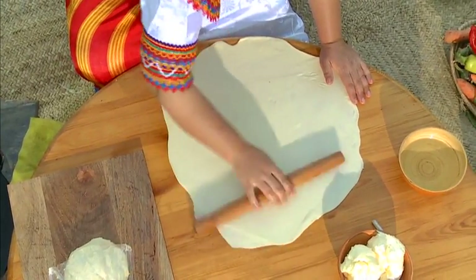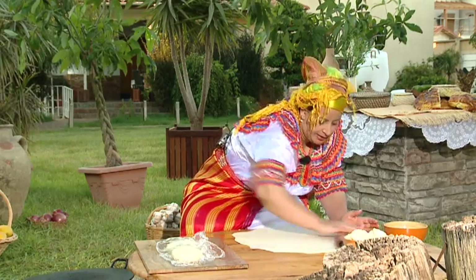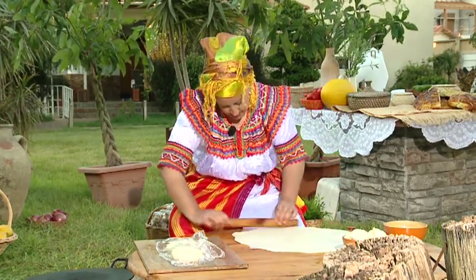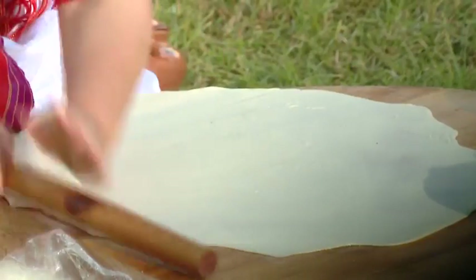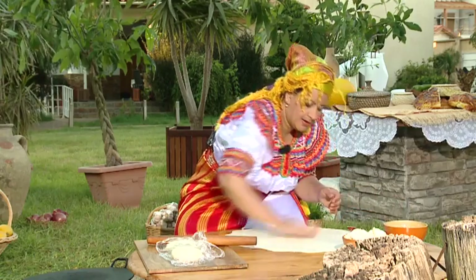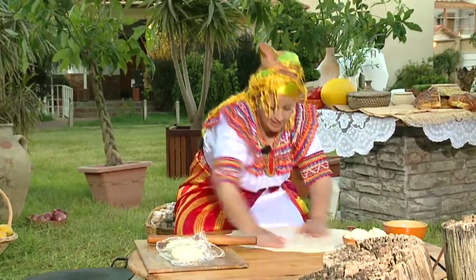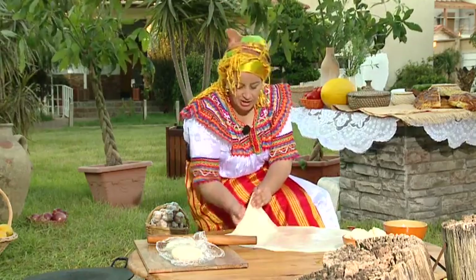We will not have any waste. We will make it in the right way. We add the salt — add the salt.